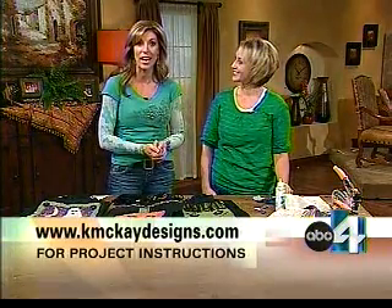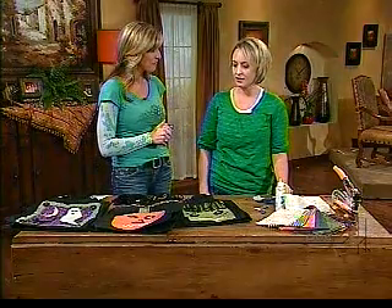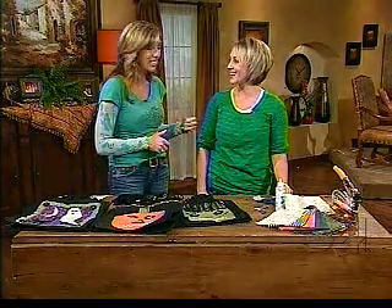We'll put that link on our website, abc4.com, and we've also got links to find all of the materials at wearememorykeepers.com. Thank you so much, Christine — you're so clever, I just love it every time you come in.